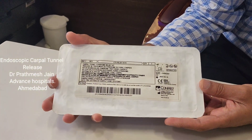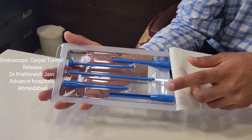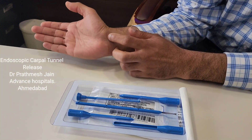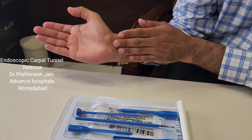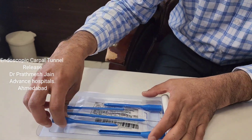Now I will be demonstrating the kit we use for the endoscopic carpal tunnel release. When you open it, you will see these kinds of instruments. The first step, as I mentioned, is to make a transverse incision, expose the antebrachial fascia, cut the fascia, and expose and visualize the median nerve.